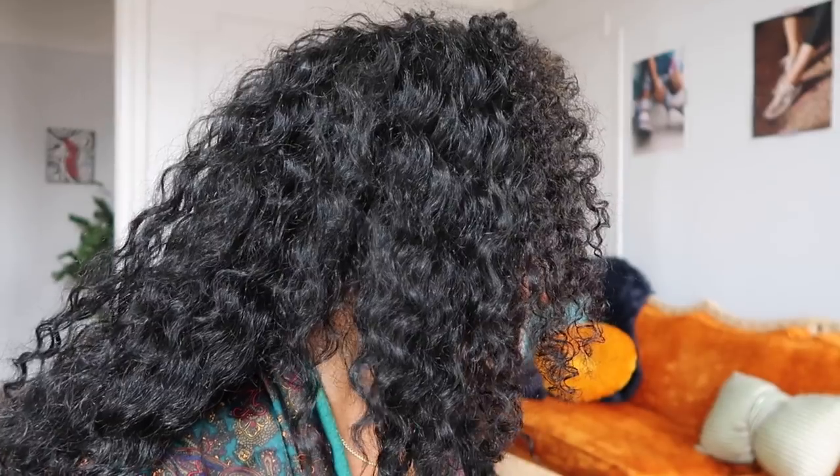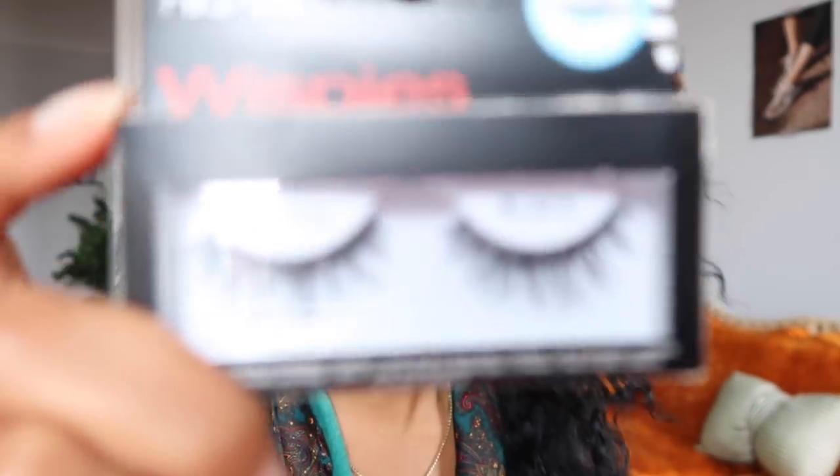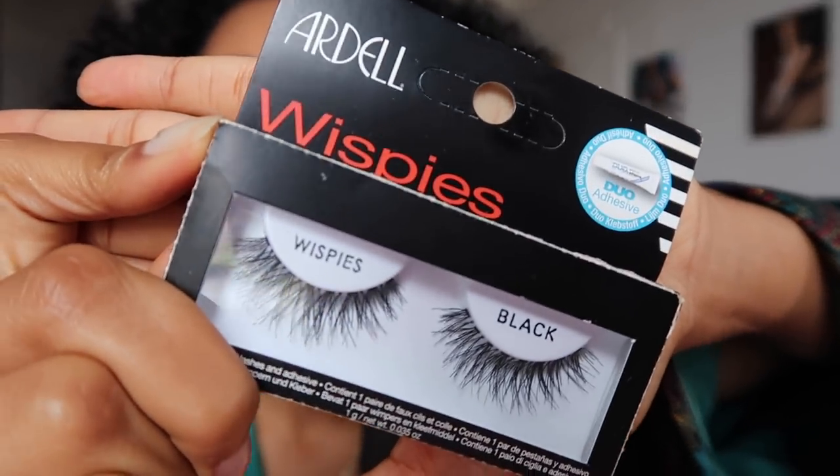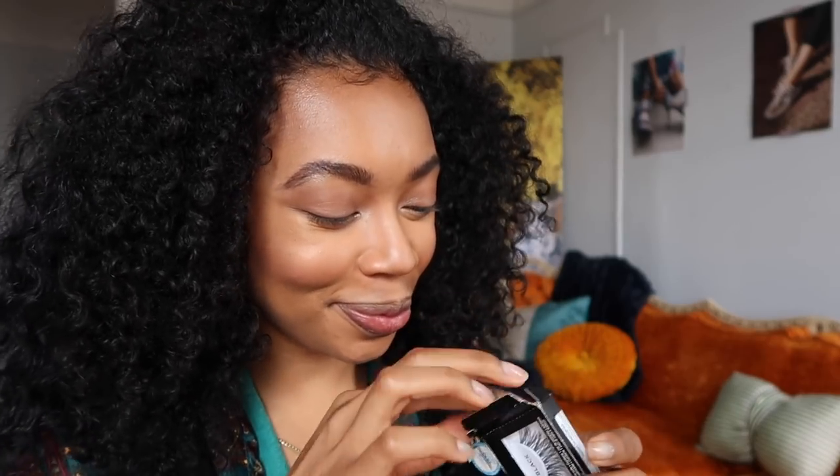Now it's time to go in with what I would say is the most important part of an Instagram baddie's face — and that's these. These are lashes honey. Ardell Wispies in the color black. It does come with a little adhesive, which is perfect because I do not have lash glue.